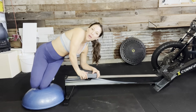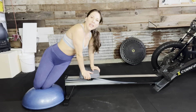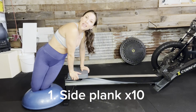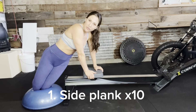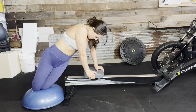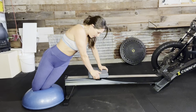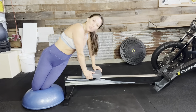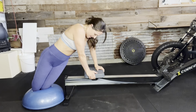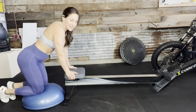All right, go ahead and come up onto your side. One hand slightly in front of the other, hips are forward not back, nice tight glutes, and then extend as far as you can maintaining good posture. Two, three, four — feeling that contraction — five, six, seven, eight, nine, and ten.